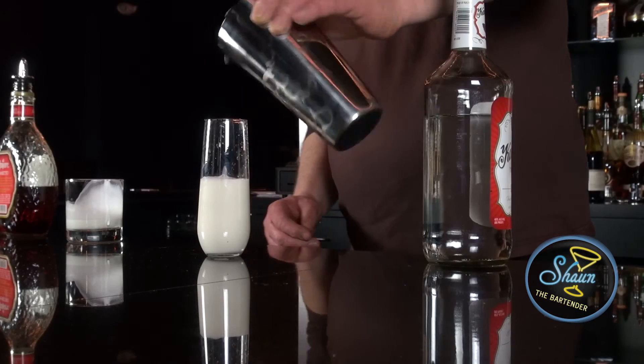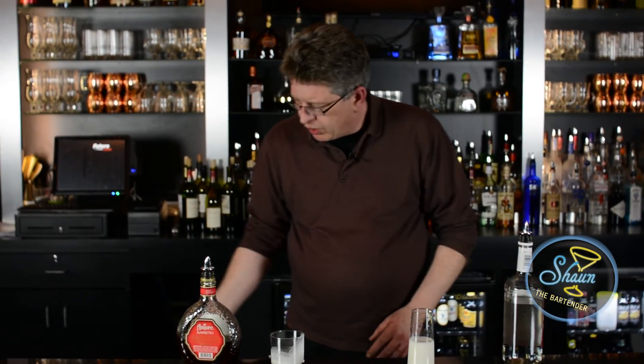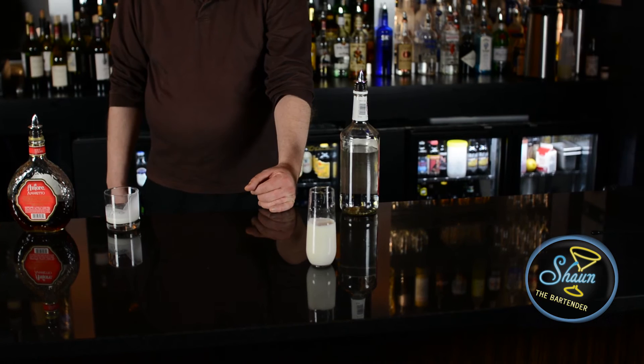You can get it a little bigger if you want. I used about one ounce of each — maybe a little more. And there you have a godchild.